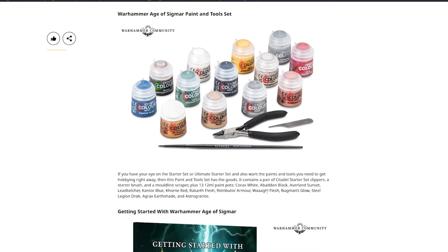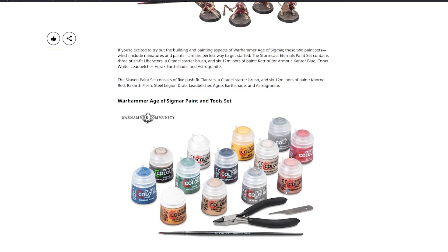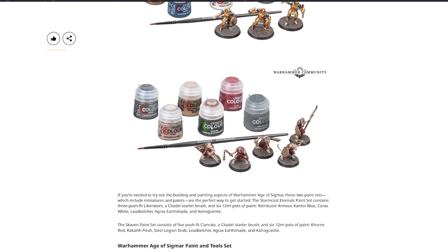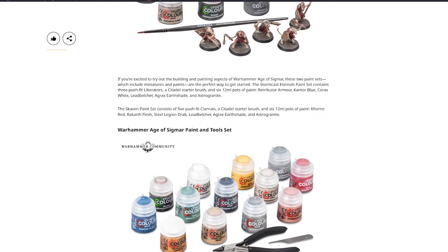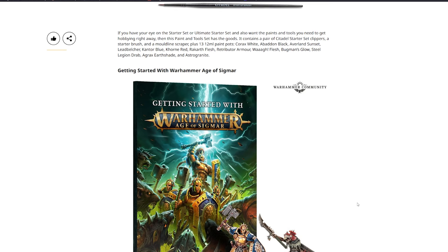There's also a Warhammer Age of Sigmar Paint and Tool Set for those who have their eye on a starter set and want paints and tools right away. It contains a pair of Citadel clippers, a starter brush, a mold line scraper, and 13 pots of paint. They appear to have added a couple of extra colors — yellow and Warpflesh — otherwise there would have been duplicates of Astrogranite and Agrax Earthshade.